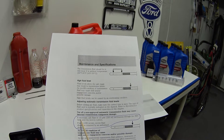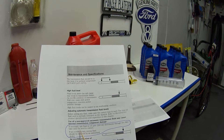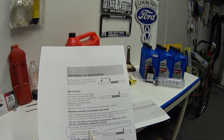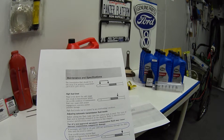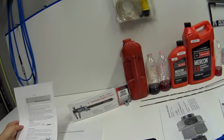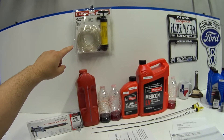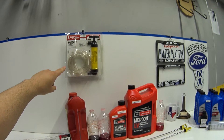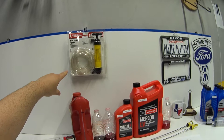If necessary, add fluid in 8-ounce increments through the filler tube until the correct level is reached. If an overfill occurs, excess fluid should be removed — and if you overfill it, the easiest way to get it out is with one of these fluid pumps. I really like the kind that has the clear tube.